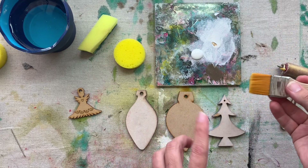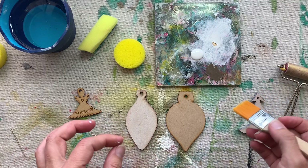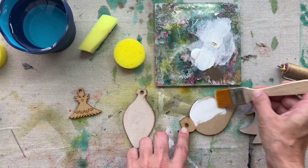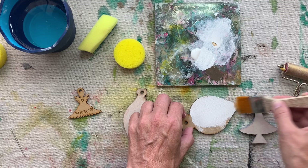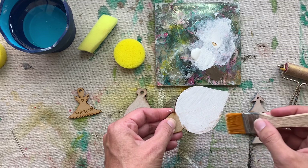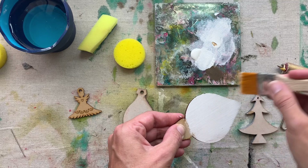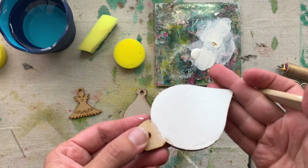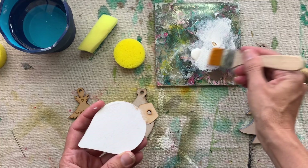I'm going to do all of them in white — it's just easier to demo all in one color. With a brush, the only thing you need to remember is if you don't want brush strokes, use a very soft brush. I'm going to put paint on the brush, keep going in one direction. You will get some brush strokes because this is a very smooth surface, but the more you go over it with almost a dry brush, the more the brush marks will disappear.